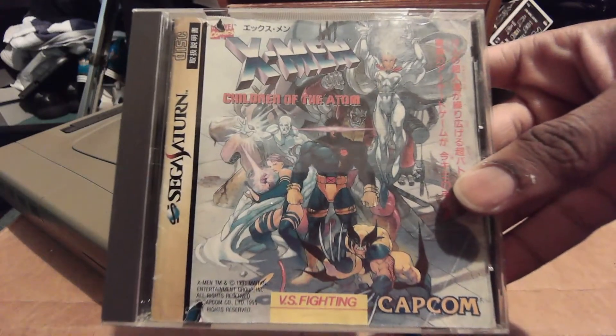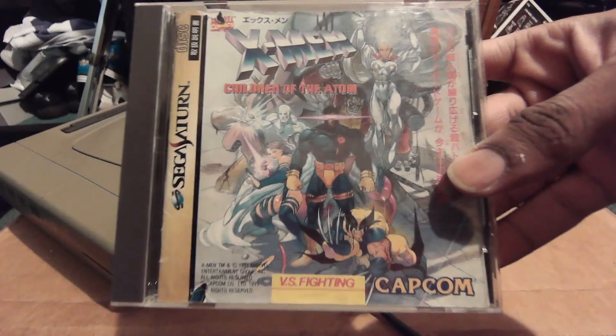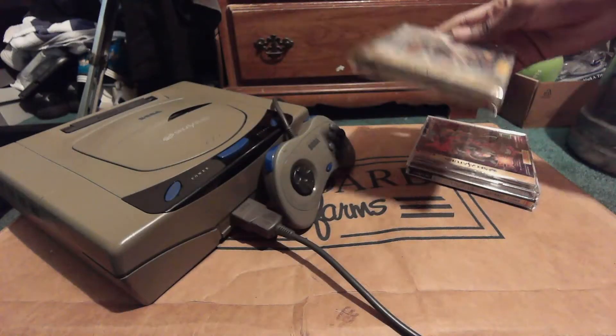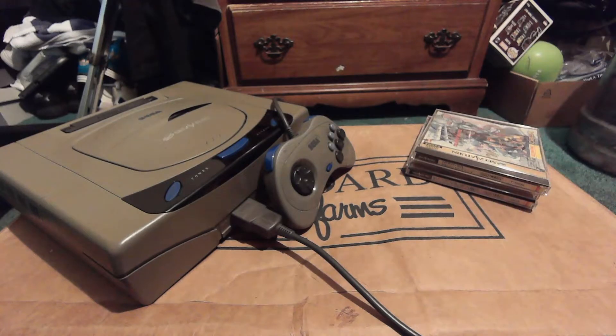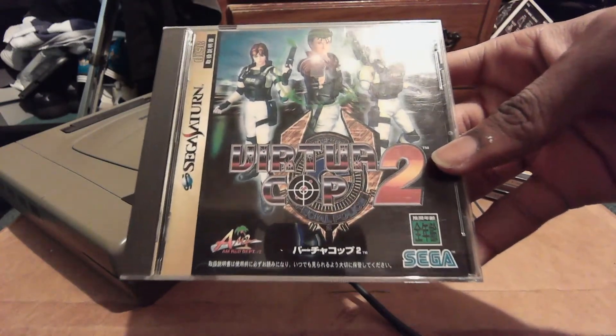Here we have X-Men: Children of the Atom, yet another Capcom fighting game that jumpstarted the Capcom Marvel games, which would later spawn the Marvel vs. Capcom series — one of the most famous fighting game franchises of all time.